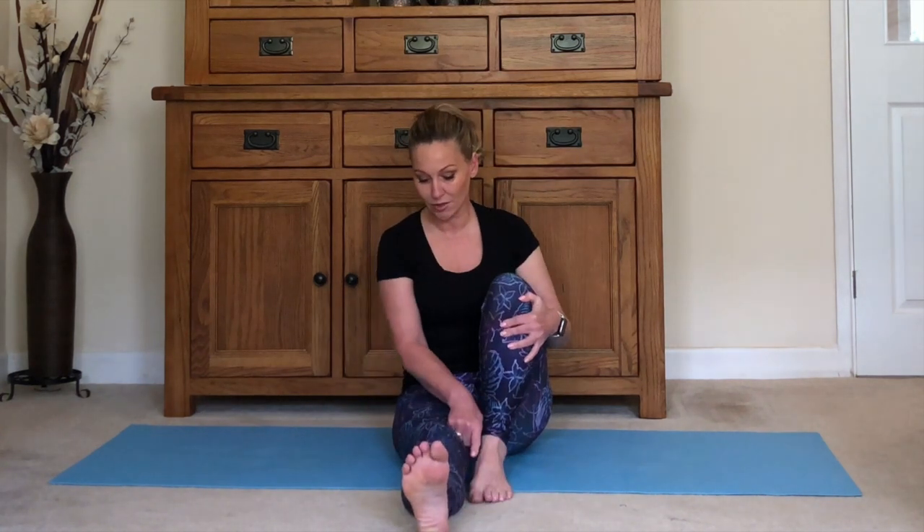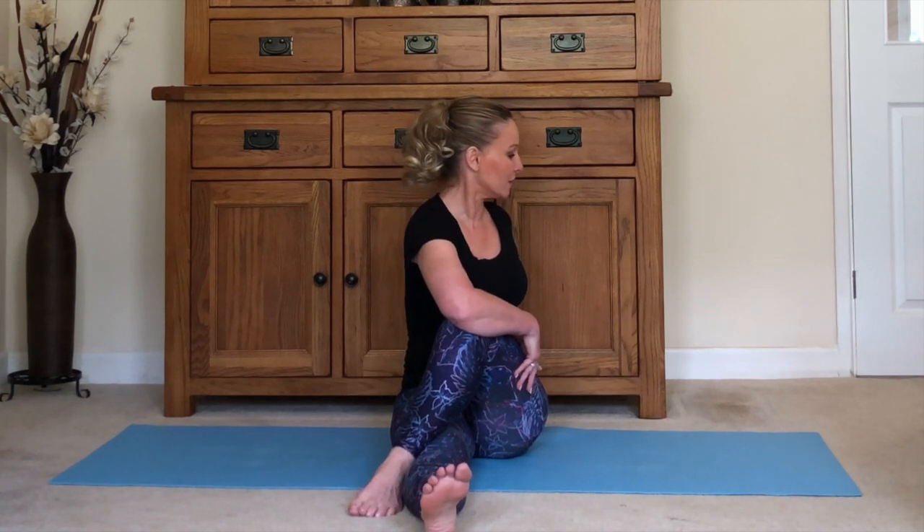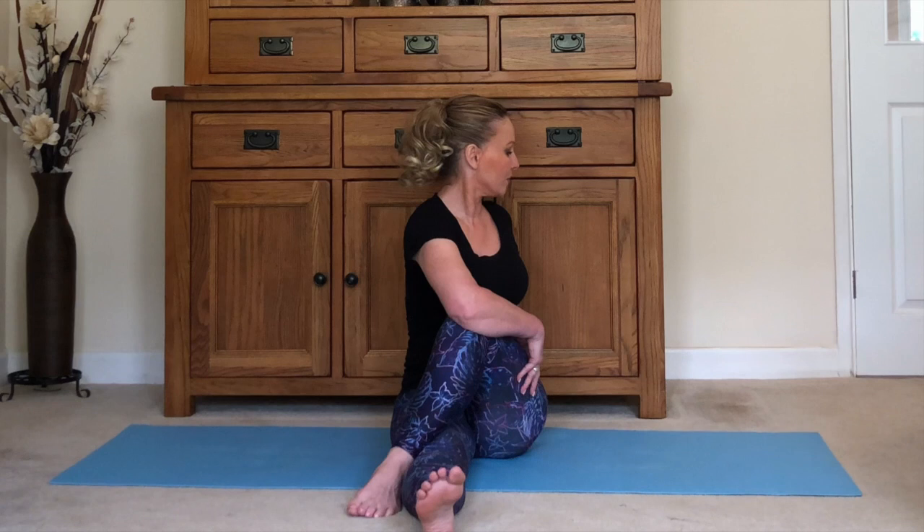Swap legs — right leg comes here on the inside, or bring it over the top if you can. Sit up nice and tall, bring your left hand or elbow across the knee, right hand behind. Sit up tall, inhale, and as you exhale press into the twist looking back, wringing out that whole spine. You can really push against this knee to increase the twist — keep breathing. Then keeping the body in the twist, bring your head around to look out over that front shoulder — lovely stretch down the side of the neck.